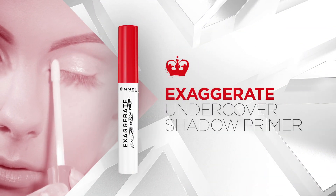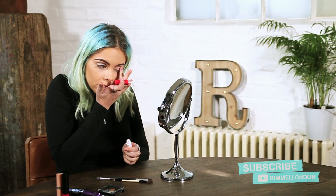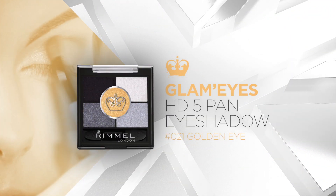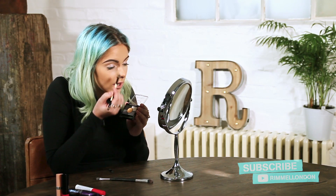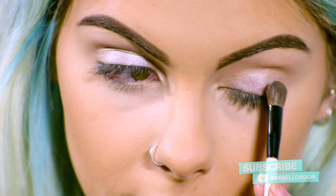Do you want to master a smokey eye? I've got the perfect tutorial for you — a day to night look. I'm going to apply the shadow primer to the lid of my eye and then just dab with my finger. Then I'm going to take the Glam Eyes HD 5 Pan. I'm going to start with the lightest shade and apply this to the whole of my lid, just using a little dabbing effect. This is a great base to start with, and then we're going to build up all of the other shades.